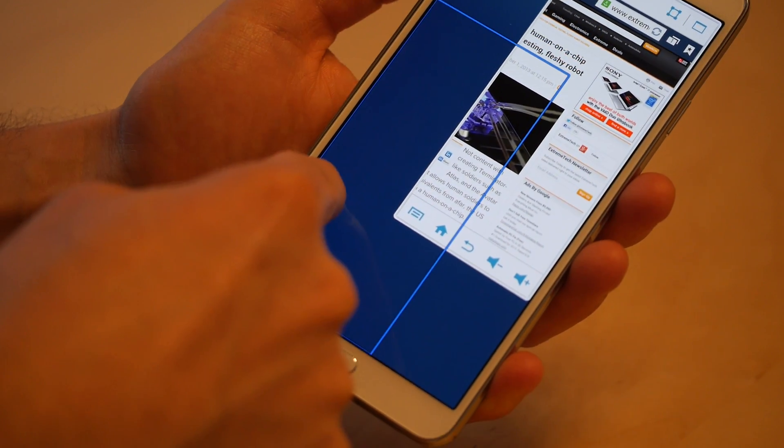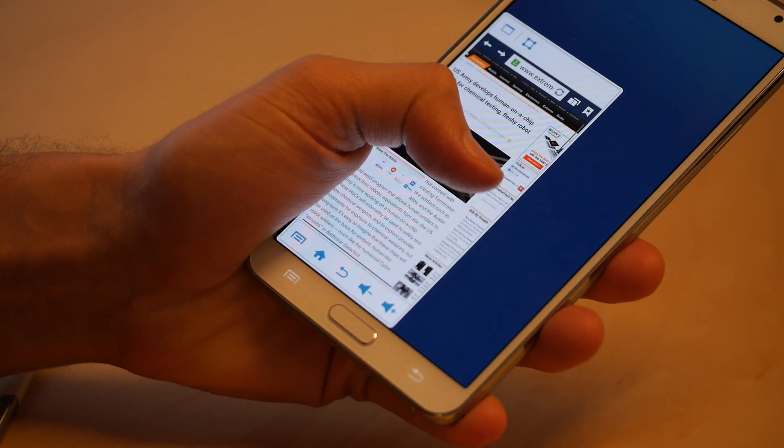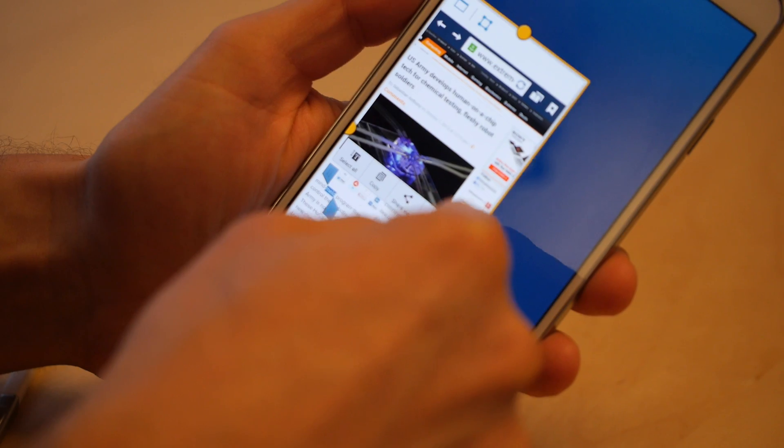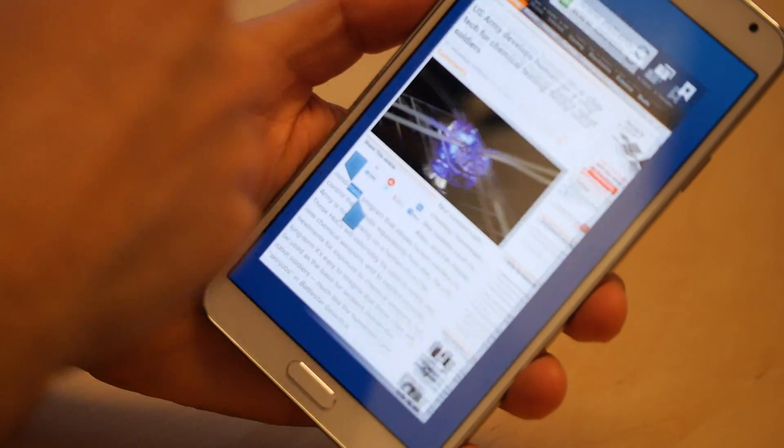In this case I'm a lefty, so I would move it off to the side and maybe towards the bottom, depending on how I have the phone oriented in my hand. You can also resize it — if you've got huge hands you put it there, and if your hands are a little bit smaller then you can scale it down.